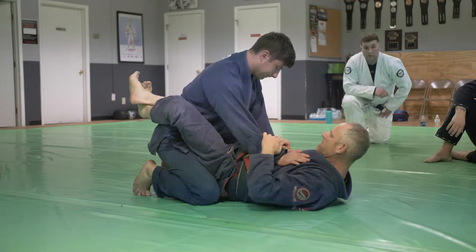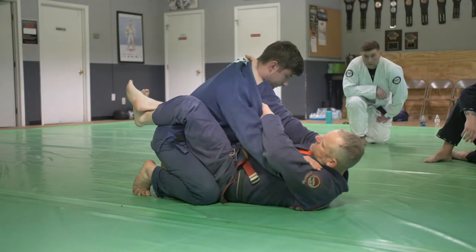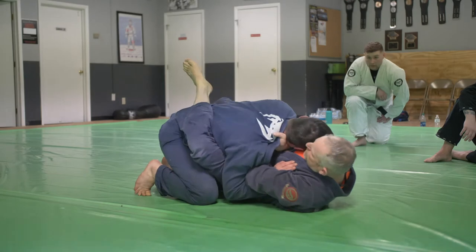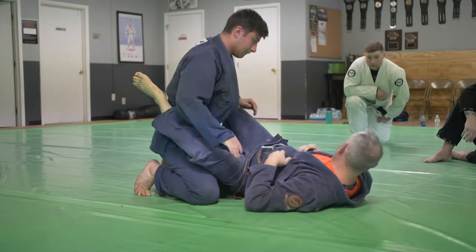Here, I'm going to use my body. I pull, four fingers in, switch my grip, hand across, four fingers in, pull him down. Shrimp to the side you want to choke. Let's try that, guys.